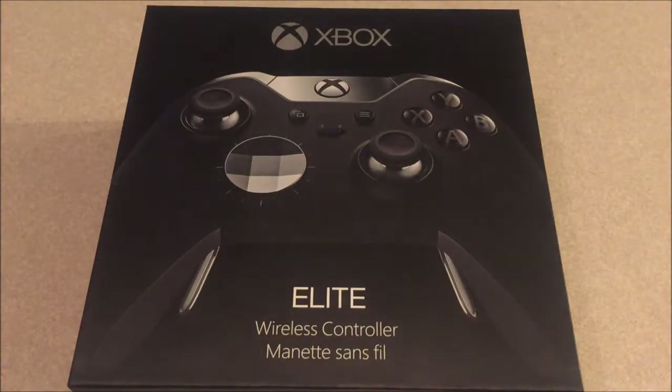What's going on guys, Draft here. We got a brand new video today and we will be doing a review video on the Xbox One Elite controller.